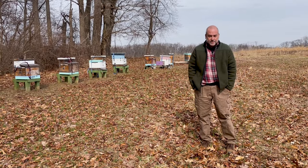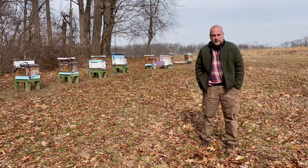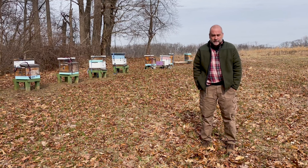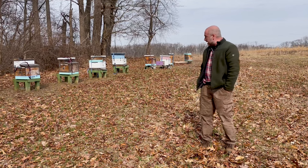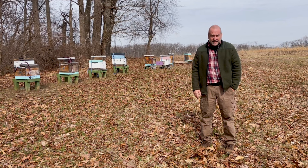Hey everybody, this is George from The Keeper's Hive, and we're back at the Wintertert Apiary in northern Delaware, where today it is the second week of February and we're here to check on the bees. We did a quick check, went down all eight, and all eight are still alive, so we're really excited about that today.